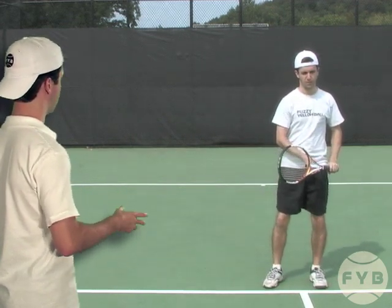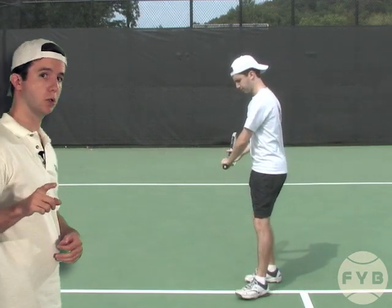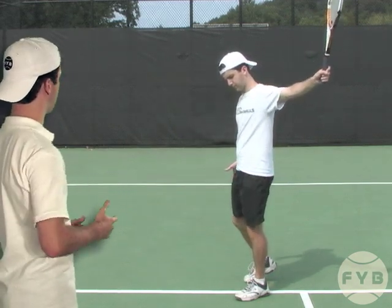Let's watch that one more time: starting in the ready position, pivot, shoulder turn, racket comes back — no loop right now, just coming straight back — and then I swing, hit the ball, and follow through.